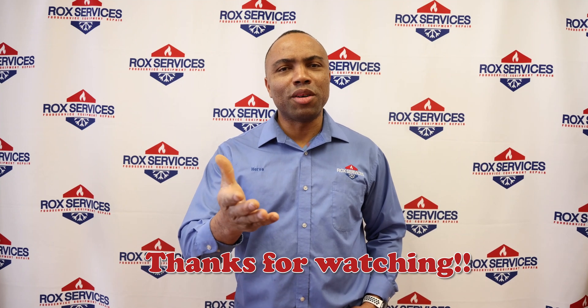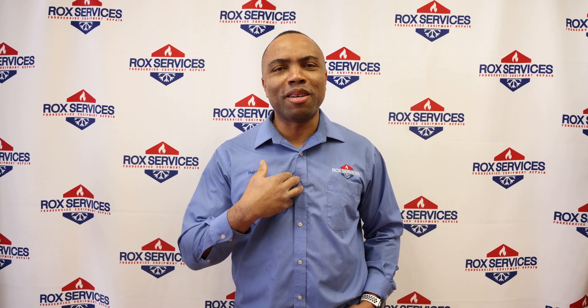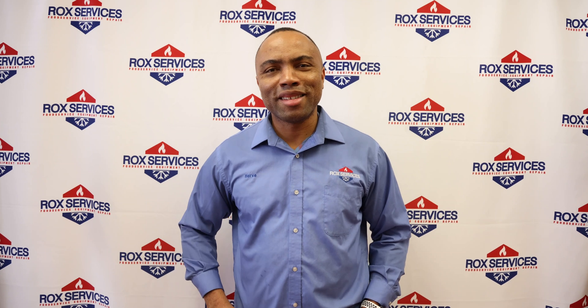Thank you for watching our tech tip. My name is Hervé. See you in the next video.